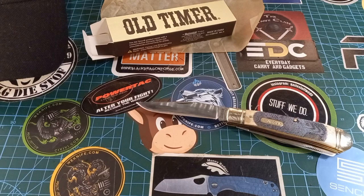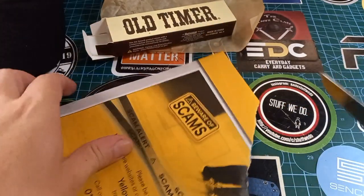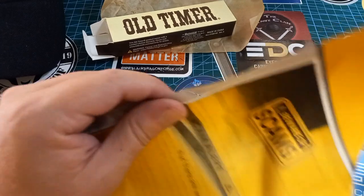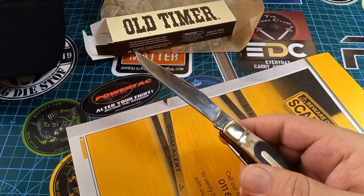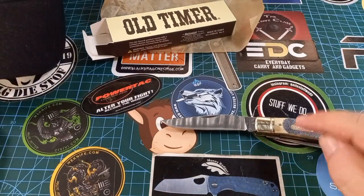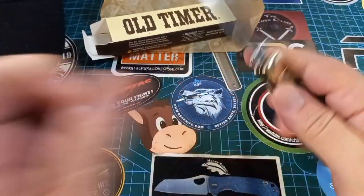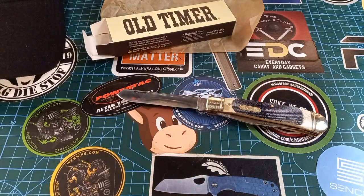Phone book paper — the ultimate test for any blade. As I thought, if it can't slice normal paper it's not going to cut phone book paper. But the geometry on this blade makes it so that it will still cut even if it's quite dull. It's definitely not the sharpest blade I've had in a while.